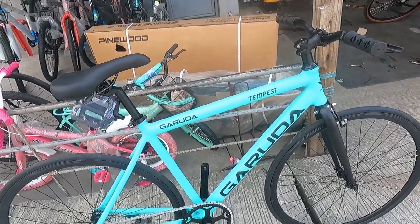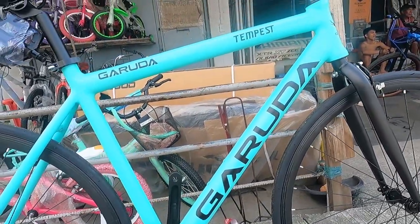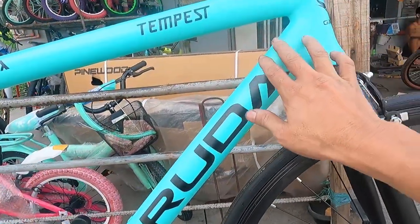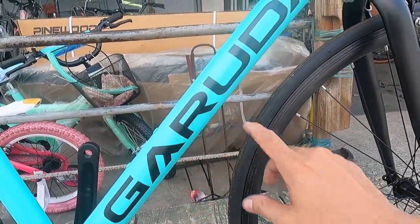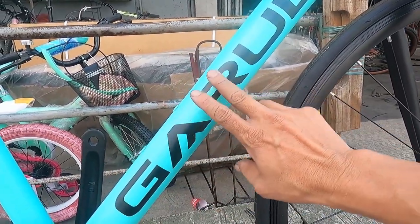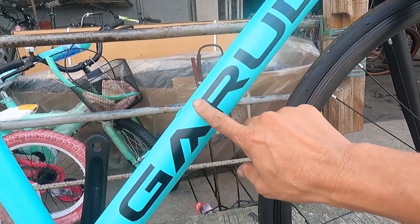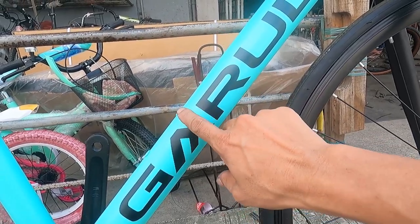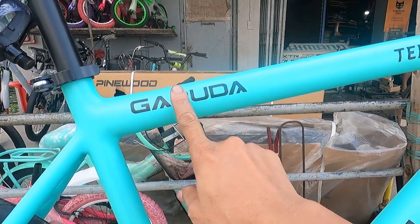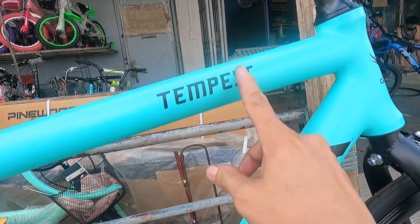Let's start with the frame. The color is beautiful — a blue-green matte finish. You can see it clearly. There's a Garuda logo on it. When you touch the Garuda logo, you can't feel it raised — it's painted flat onto the blue-green surface. The paint is so seamless. There's also a Garuda logo on the top tube, and the model name 'Tempes' is on the bike as well.